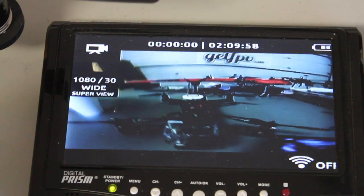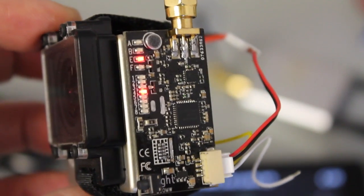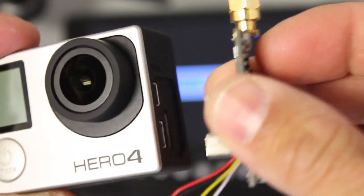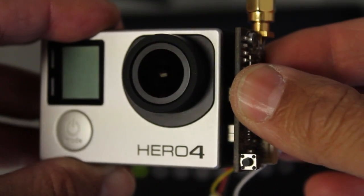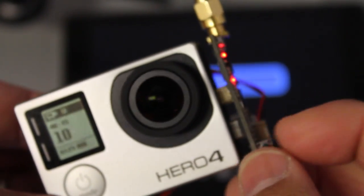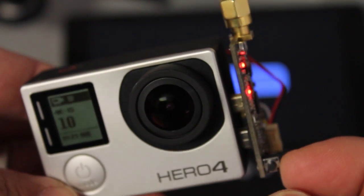Everything looks really clear, and it's even compatible with my RC305 receiver. In this case I'm on the E band — it has all four bands and then eight channels for each. But the disappointing thing is, even though I can plug it into the Hero 4, with everything powered up you can see we have no video signal. So this transmitter will work on the Hero 3 and 3 Plus, but obviously not on the Hero 4.